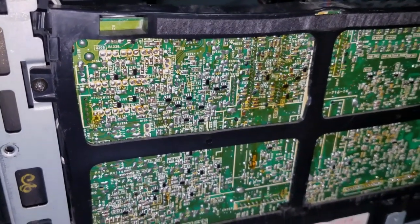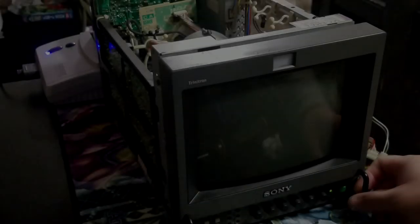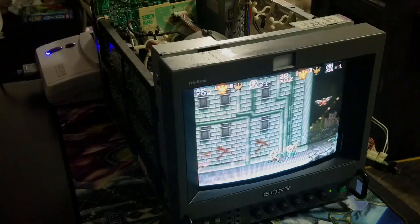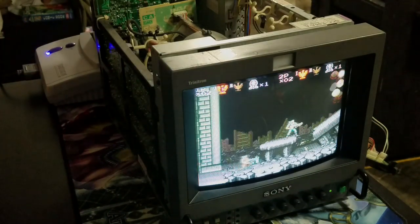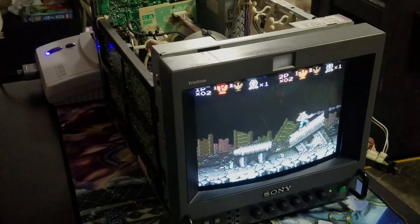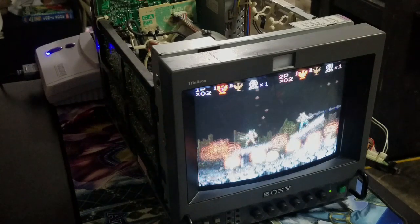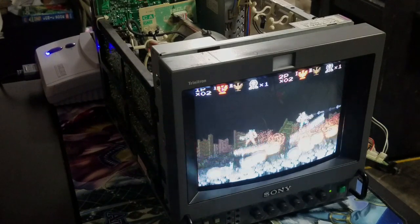The repairs have all been completed so it's time to fire up this PVM and run some tests. As you can see we've got a color display screen, which is a good start. Now I need to put some pressure on this PVM by letting it run for a while, running some different input tests, and seeing if the color loss will come back.